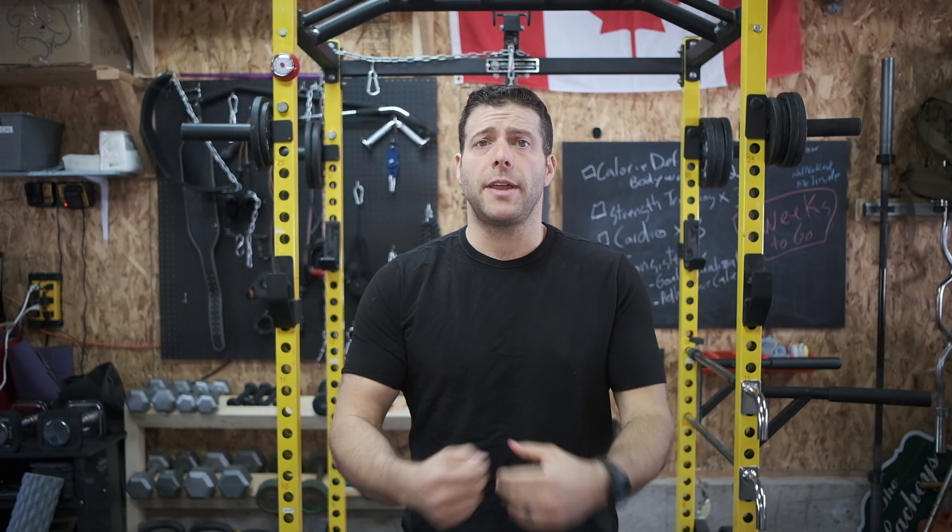Hey everyone, welcome to Breville Sanctuary. I'm Steph and in this video, we're going to talk about how to lose all that excess fat that you gained during quarantine and how to get ready for summer in six weeks. Let's get into it.